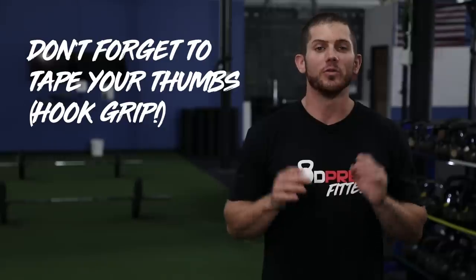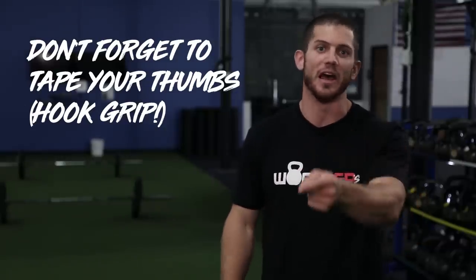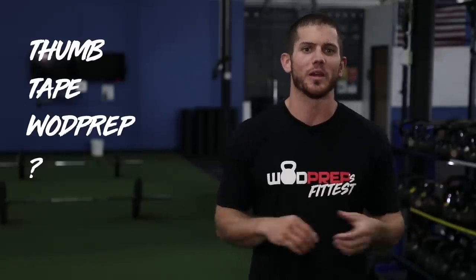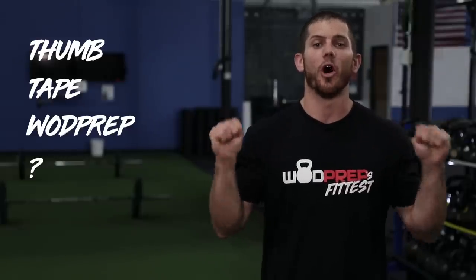Regardless of whether you're doing snatches or ground to overhead, tape your thumbs. If you don't hook grip and you never have — shame on you. Every Olympic lifter in the history of the Olympics uses a hook grip, so there's no debate. Use a hook grip, and taping your thumbs will make it a lot easier. We actually have a video on YouTube — just search thumb tape WODprep — that shows you exactly how to tape your thumbs and use the hook grip on the bar.